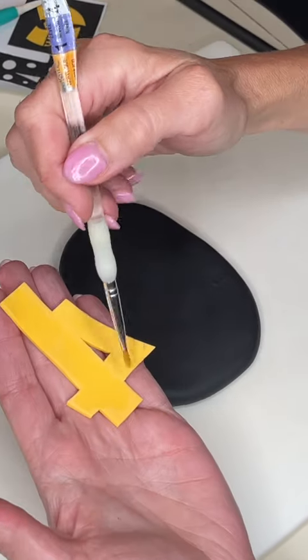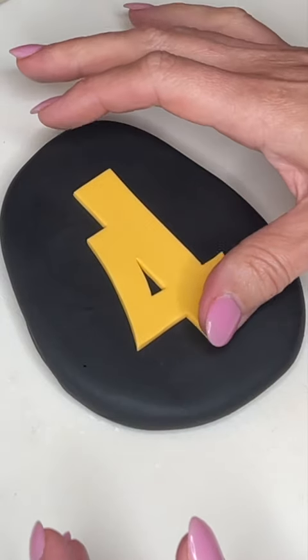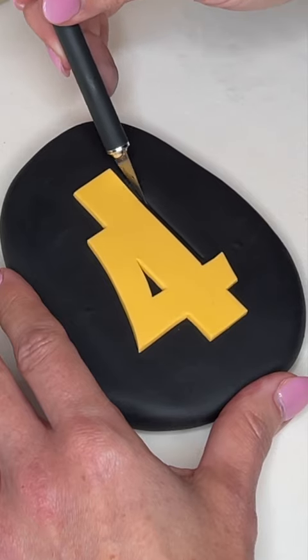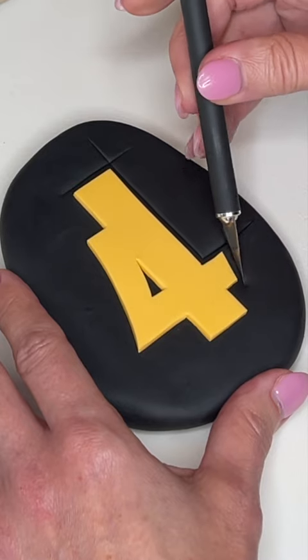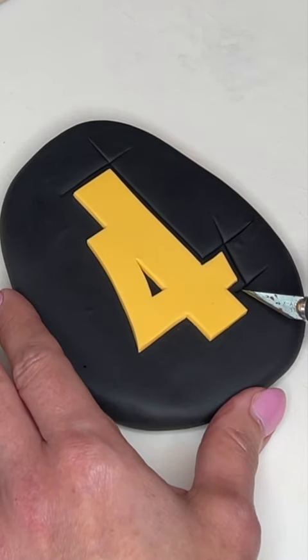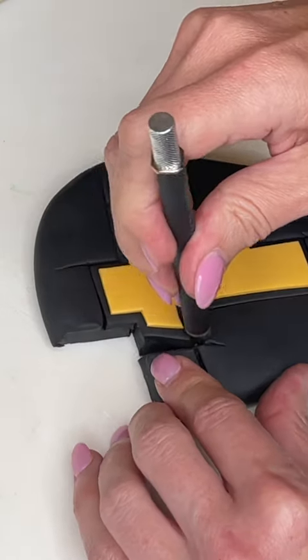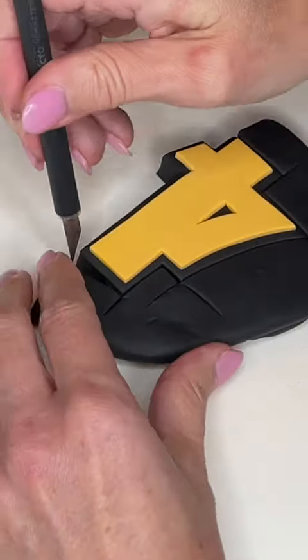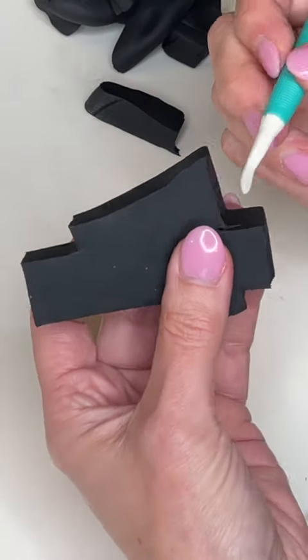I'm smoothing my cuts and then getting a little bit of water behind that number and sticking it down on this black fondant. I rolled that black fondant out about a half inch to three-quarters inch thick. Since this is a thicker piece of fondant, I'm doing a guideline cut first — sticking the tip of my knife into the fondant to create a guideline, then sticking the tip all the way down to the cutting board and cutting it out using the guideline so I don't mess up the fondant.